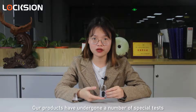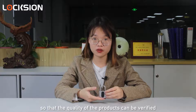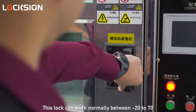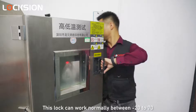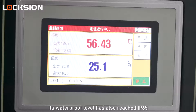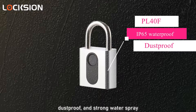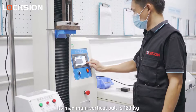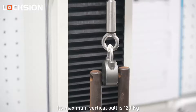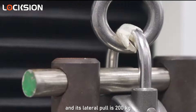Our products have undergone a number of special tests so that the quality can be verified. This lock can work normally between minus 20 degrees to 70 degrees Celsius. Its waterproof level has also reached IP65, providing dust-proof and strong water spray resistance. Its maximum vertical pull force is 120 kilograms and its lateral pull force is 200 kilograms.